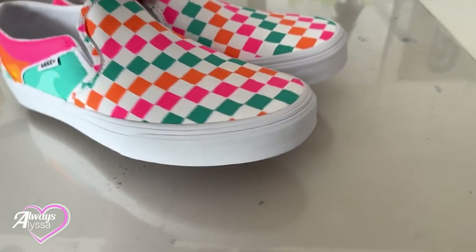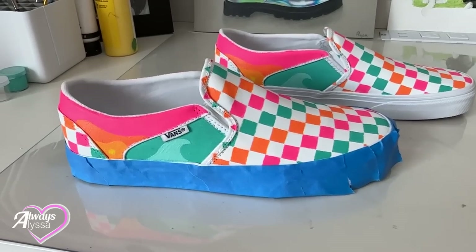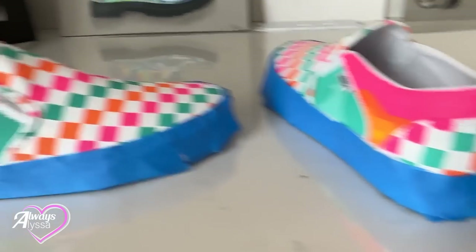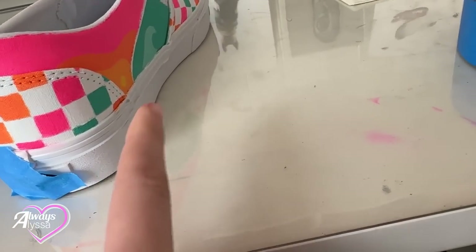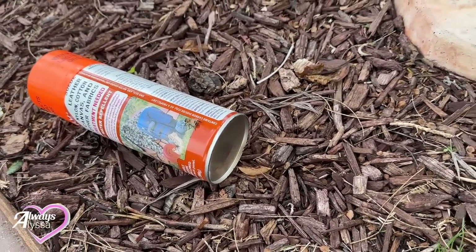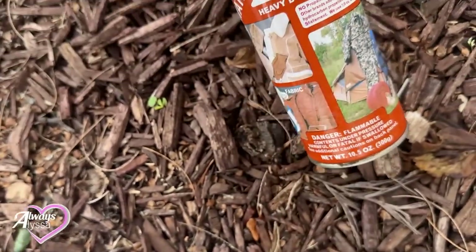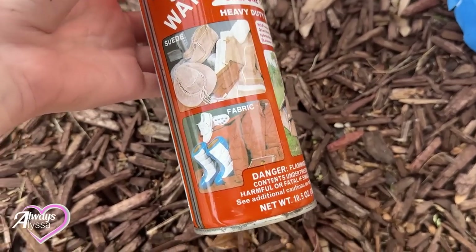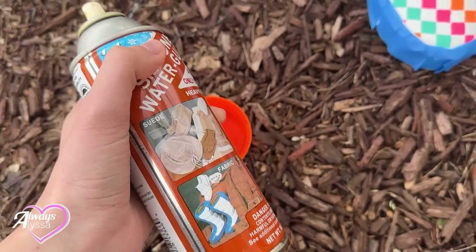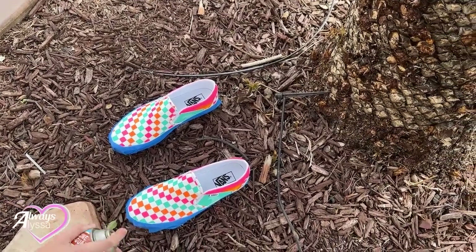Now that the shoes are all dry, they're looking so cute — I love them! But there's still one more step. All I have to do is put tape on this part of the shoe and then I'm going to seal them. Got the first shoe all taped up, now I've got to do the second one. The reason I'm taping up the rubber part of the shoe is because the specific sealer I'm using can turn rubber a bit yellow, so I'm taping the bottom off just to be safe. Oh my gosh — I was about to film but there was a bee literally on my leg! I carefully used the sealer can to get it off, but it's still there. I hope it flies away because I have to use that sealer!